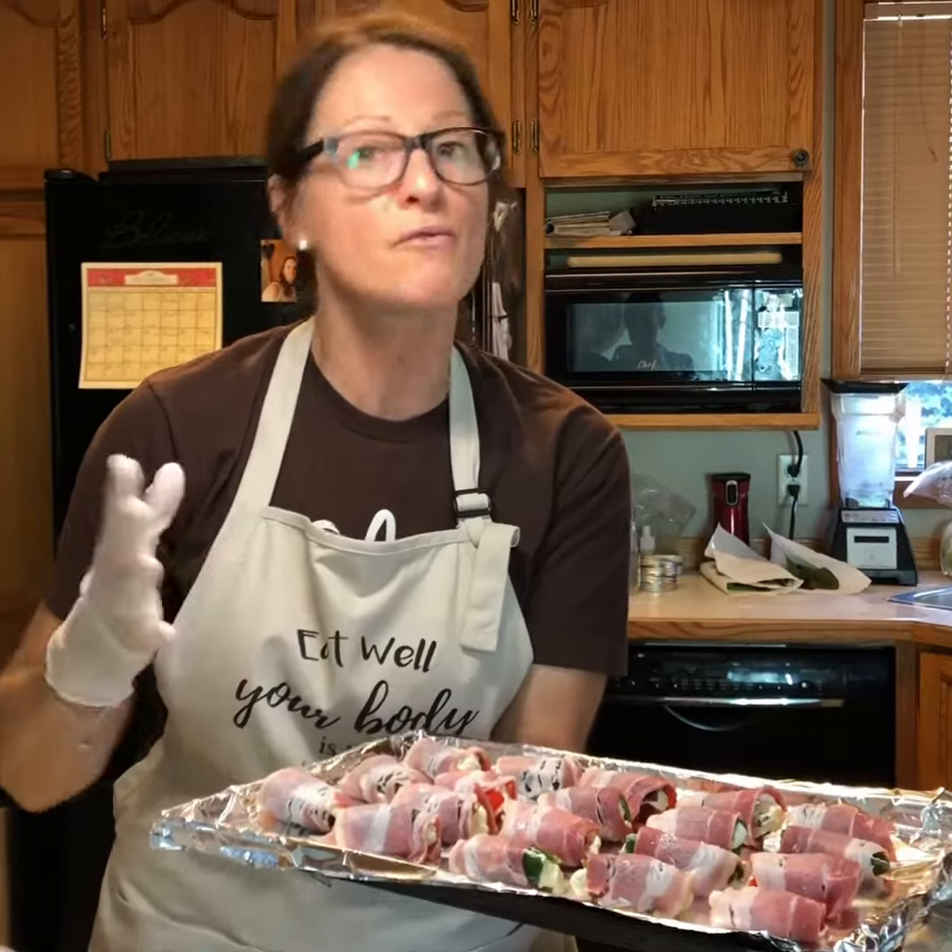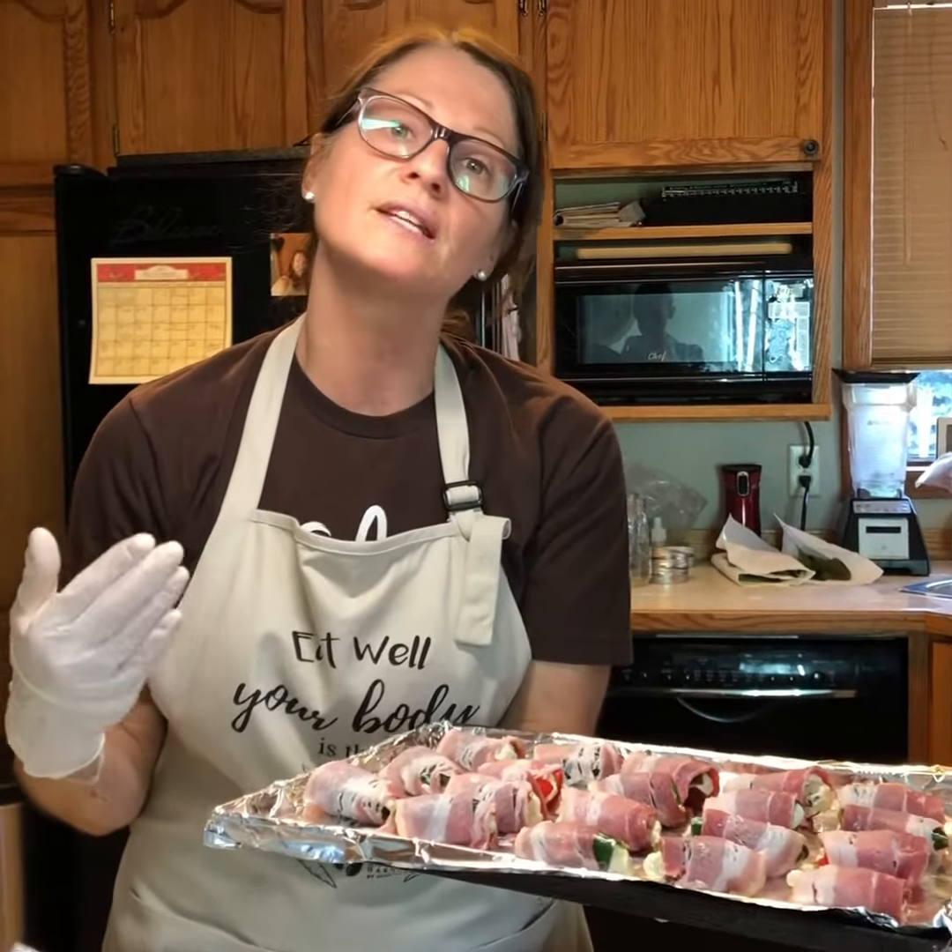They're all on here, ready to put in the oven. Set it to 400 degrees for about 15 minutes. You want to watch them because you want your bacon to go crispy, so check in on them.